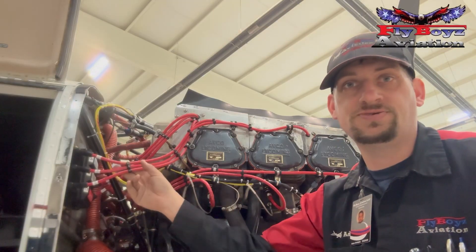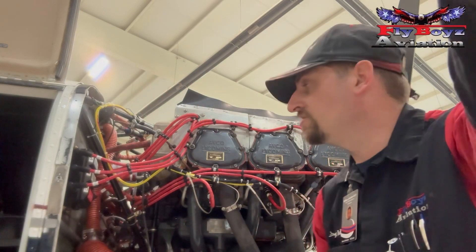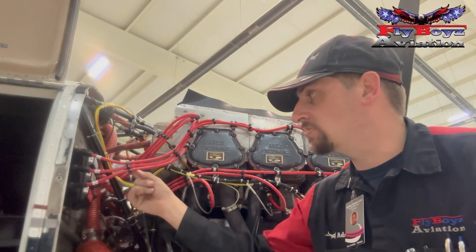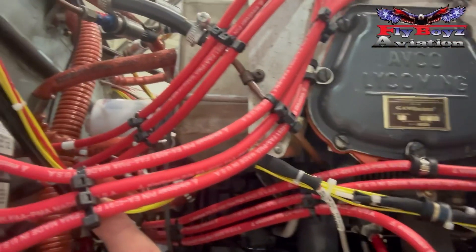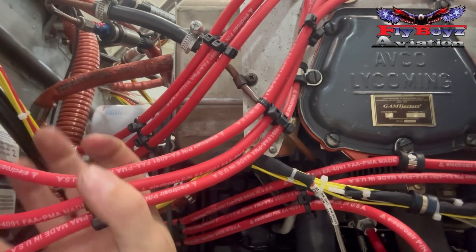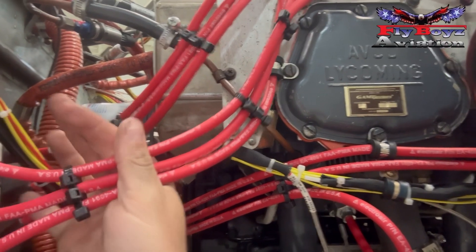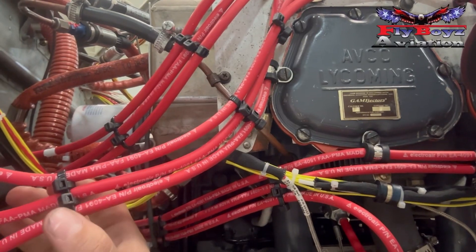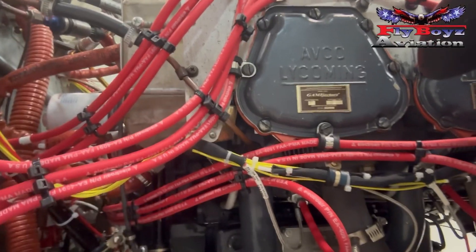They don't send a lot of spacers in the kits — there's really not enough to do an entire engine. So I substitute by using 8-inch zip ties and I make my own clamps or spacers. I take one and go around the outside, then put one in between each to give me my spacing. When I pull it snug, I've got it just enough where I can move the lead through it, but it's also solid enough that it's not going to allow this to move excessively.